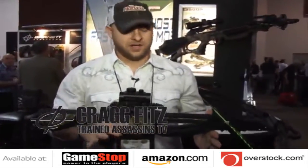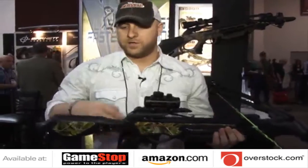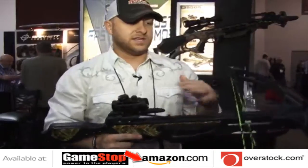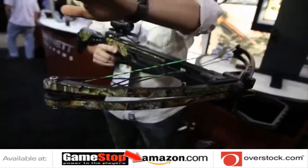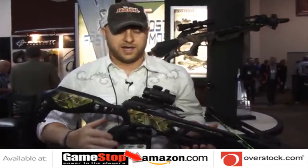Hi guys, Craig Fitz here with Train Assassins TV and I'm here with the Barnett Jackal. This bow is an unbelievable looking bow. It's a military style look for a more tactical feel with a sleek design. It comes with a high-energy cam system that's spitting them out about 315 feet per second, as well as other crossbows in the Barnett line.